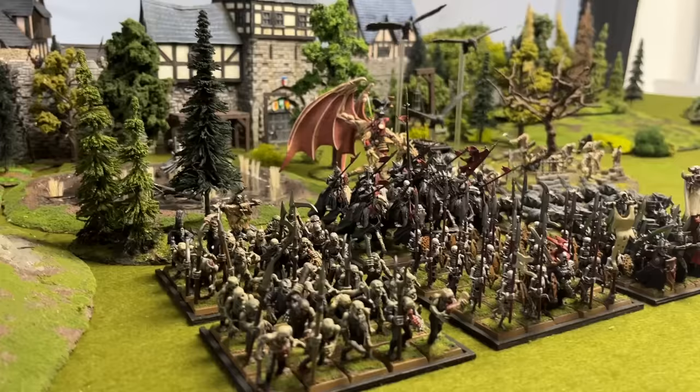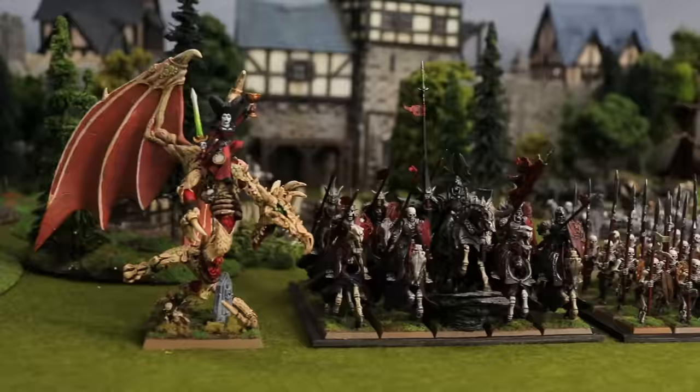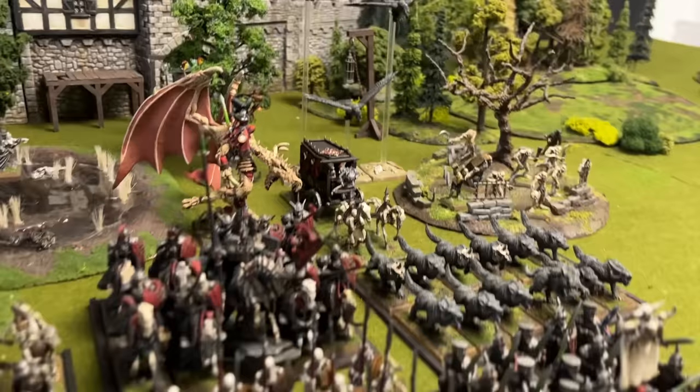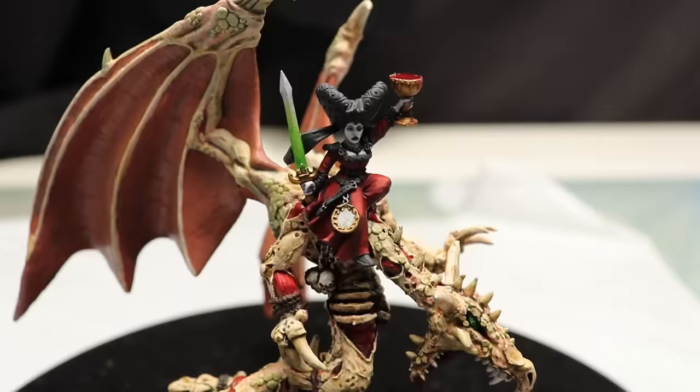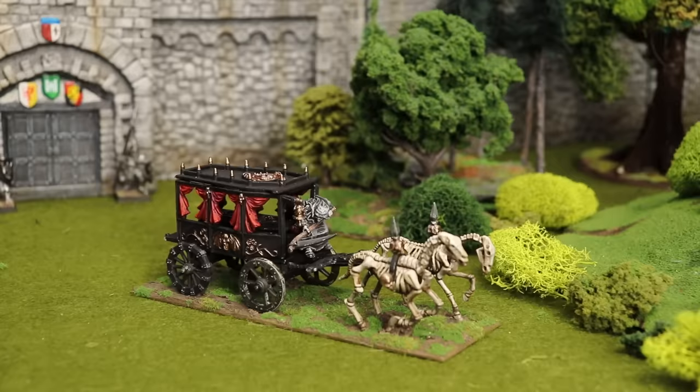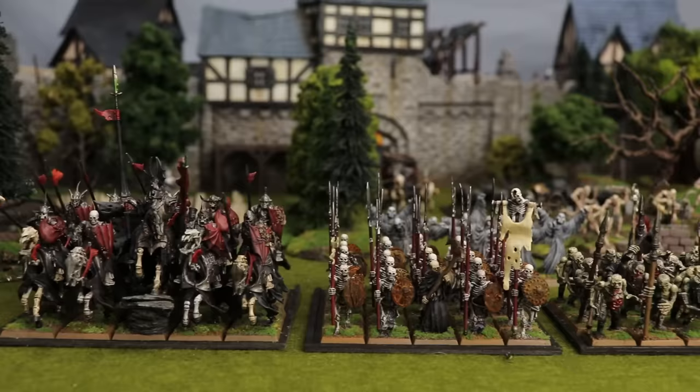Next, Vampire Counts. Those of you who watch my channel probably recall that a few months ago I did a video on my Vampire Counts army — I'll link it here — and since then I've done a few things to update it, but I'll save those for another video. As it stands, it's probably my best looking Warhammer Fantasy army currently. I can field well over 3,000 points painted to a fairly high standard, which is more than I can say about many of these armies. I also have something spooky and Vampire Counts related planned for October, so make sure you're subscribed so you don't miss that.